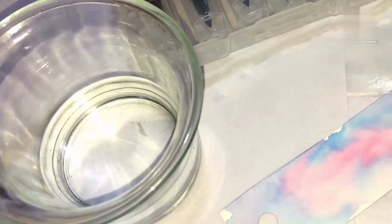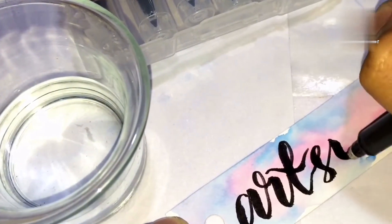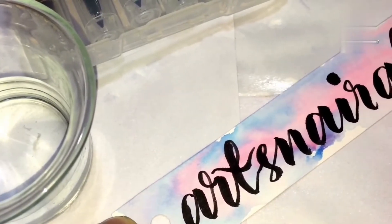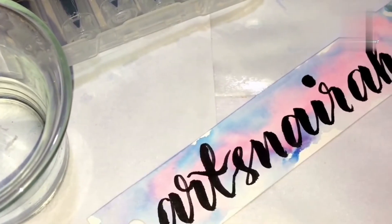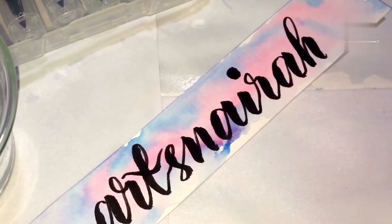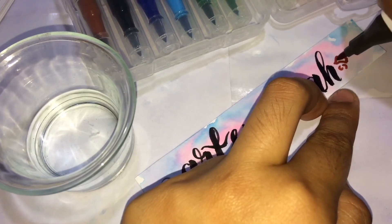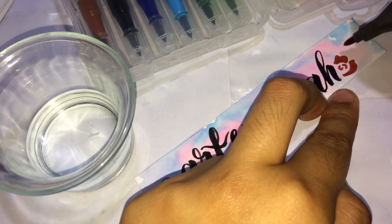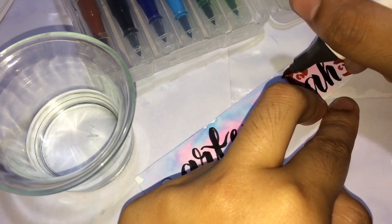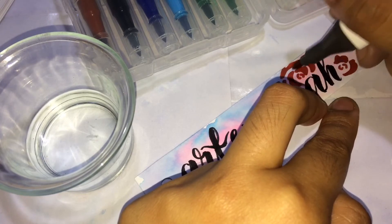In this part we will start writing on our vellum board. I decided to write my YouTube channel name. This part is what I love the most — decorating with flowers gives my bookmark life and vitality and pleases the eye of the beholder. That's how I put and draw my roses on the bookmark.